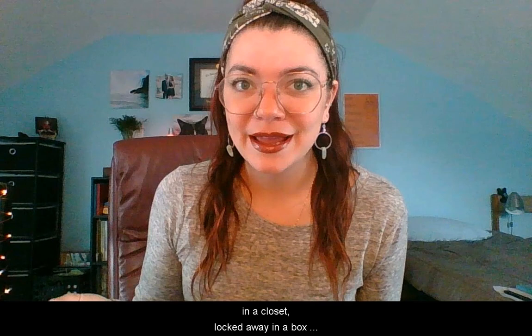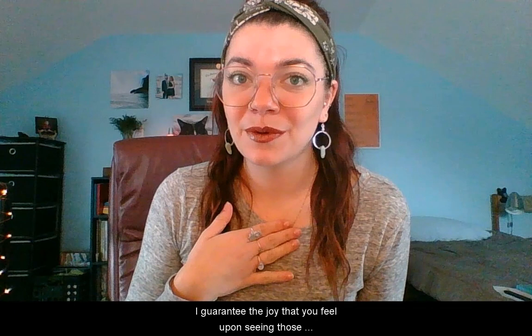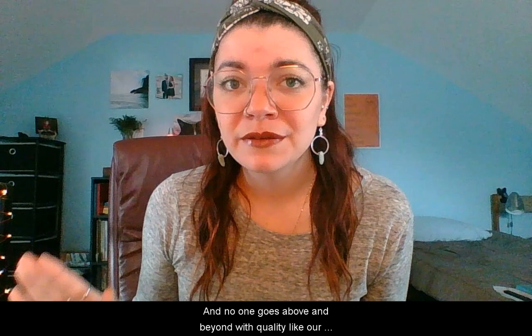If you're guilty of keeping your memories on a shelf, in a closet, locked away in a box somewhere — give them a second life. I guarantee the joy that you feel upon seeing those precious memories again is priceless. And no one goes above and beyond with quality like our media conversion team. So purchase a box and get those memories converted today. Until next time, I'm Abby. Talk to you later.